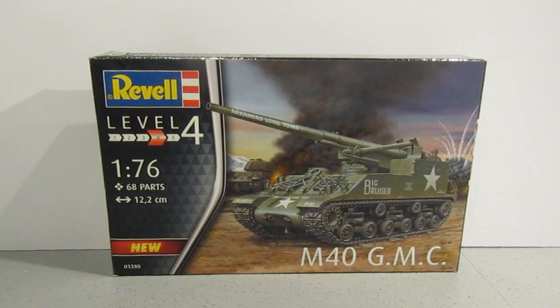As you can see, this is the M40 GMC and we'll just have a look at the sprues and see if we can get the PK number on this.